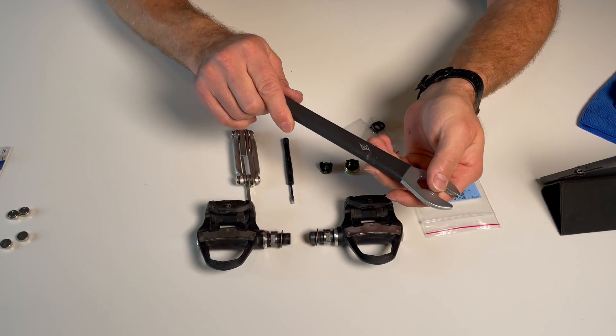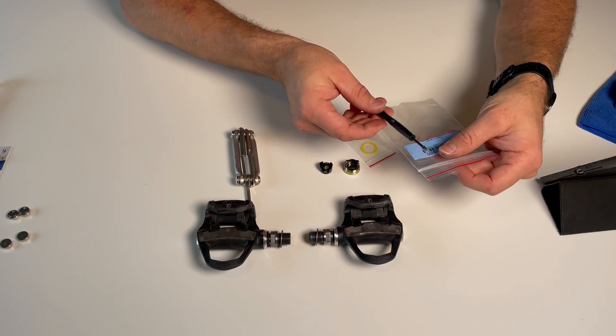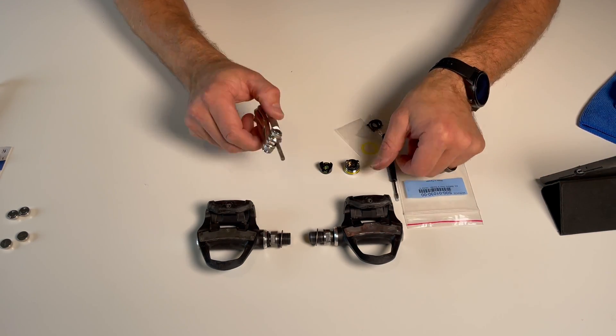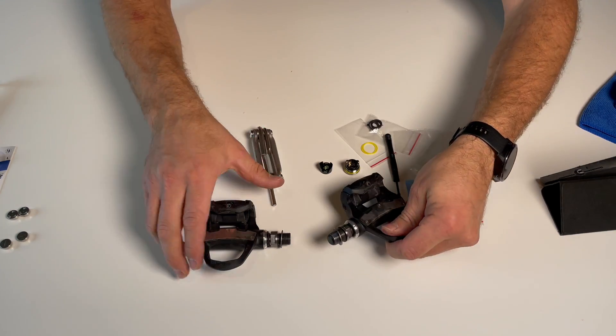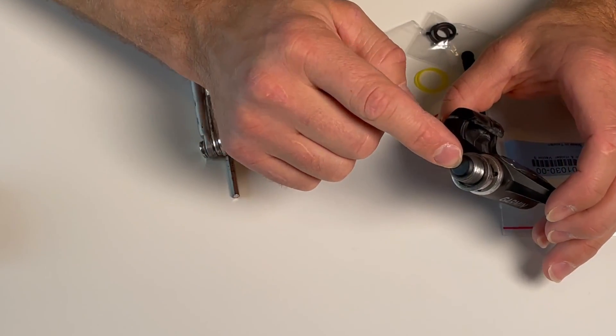You'll need this tool — 15mm — to remove your pedals. Then you'll need this little tiny screwdriver that came with the battery board kit, and you'll need this hex key. I'm not gonna be touching my right pedal because it does not have the sensor, but the left one has the sensor.